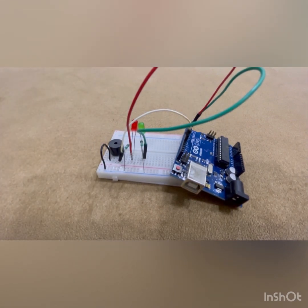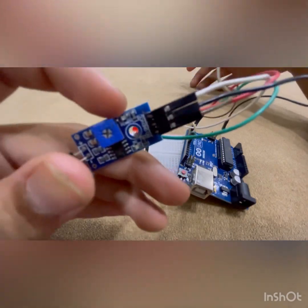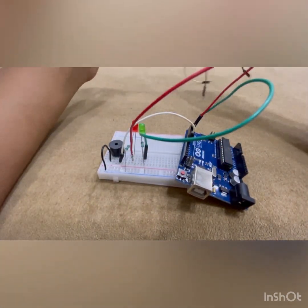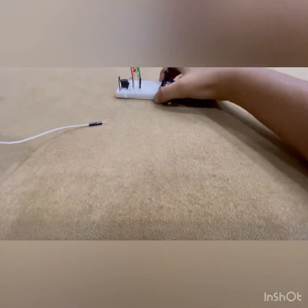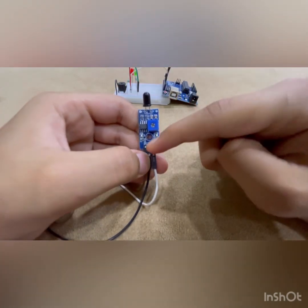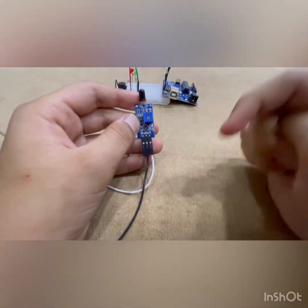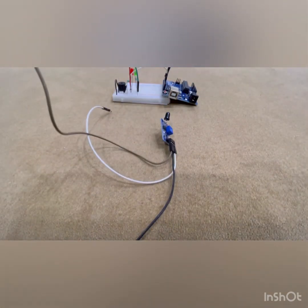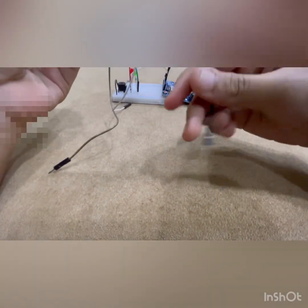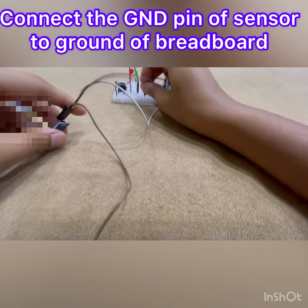Now we are going to start with our flame sensor connections. First, connect the female-to-male wires on the flame sensor. You can follow a color code if you want. The rightmost pin when the LED is facing up is the VCC, the middle pin is always ground, and the last pin is the D0 pin. First we'll make the ground connection — the black wire from the flame sensor goes to the ground of the breadboard, the blue rail.